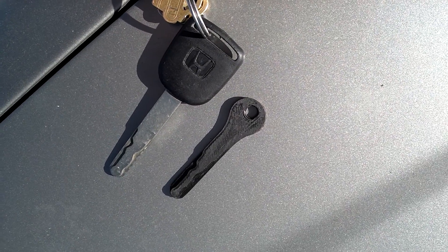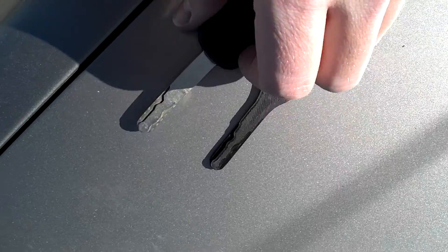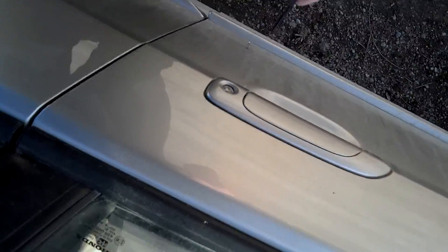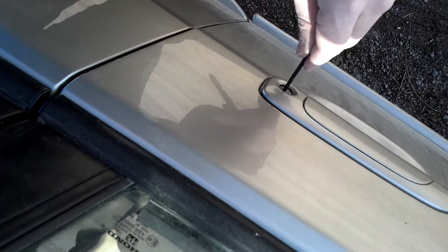I drew a key for my Honda Civic in CAD and we printed it on Hansa's 3D printer. It turned out pretty well — I had to sand it a little bit, but you can see it's a little hard to get in.